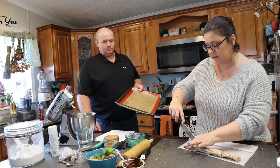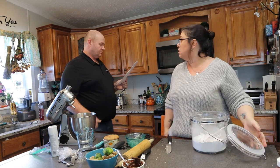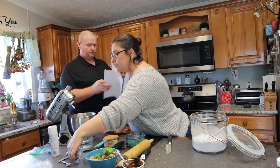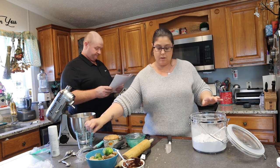Now these will cook for 15 to 18 minutes and then we're going to work on the frosting next. Powdered sugar — three-quarters of a cup.